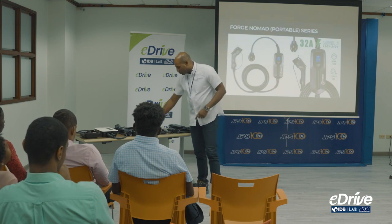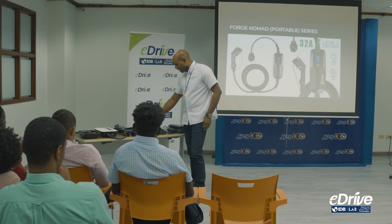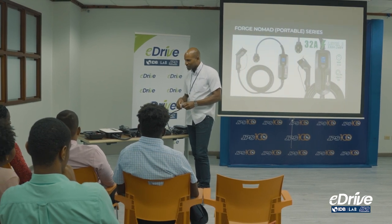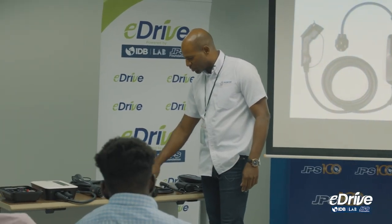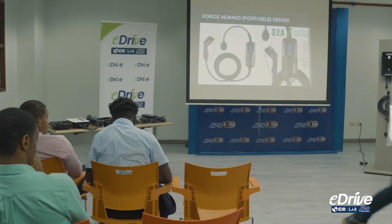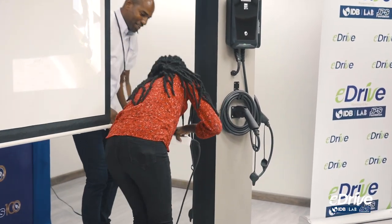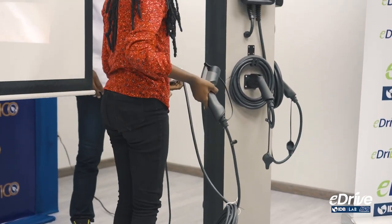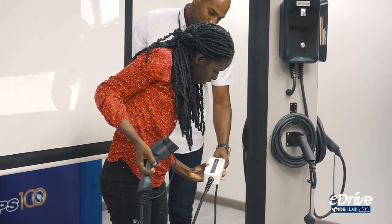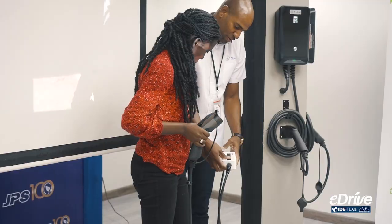For the next one — the 110 connection, which is trickle charge as discussed. As you can see, it comes with the exact connection to plug directly into the wall. As you plug it in, you see it immediately lights up and it gives you 15 amps, because this is only 110.